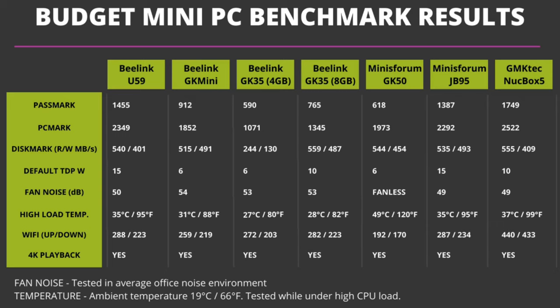Here is a summary of the benchmark results compared to the other mini PCs in the sub-£250 price range. As you can see, the GMK Tech Nook Box 5 comes out very much on top, with the highest scores in Passmark and PCMark. Disc speeds are around the same levels as the other devices, and Wi-Fi performance is excellent thanks to the high speeds of Wi-Fi 6.